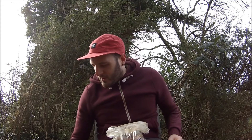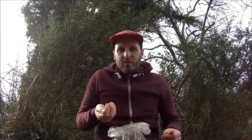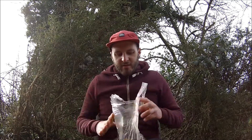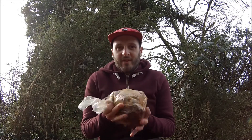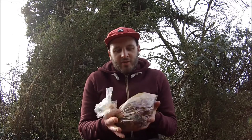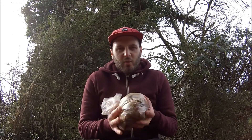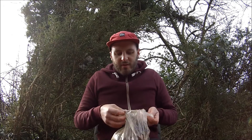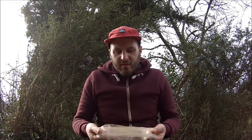Give the baits a coat of the Baitworks krill powder — that can go in the bag as well. Seal the top, give it a little jiggle around, and what you'll see is that the oil has stuck to the boilies and then the krill powder has also attached itself to the oil on the boilies.